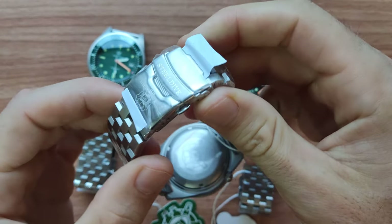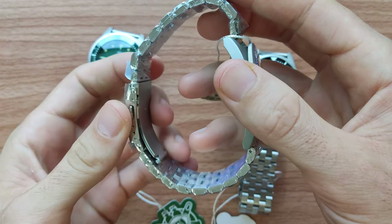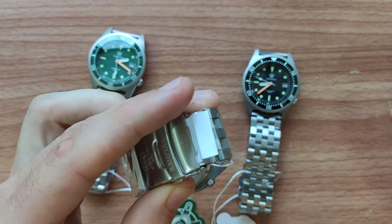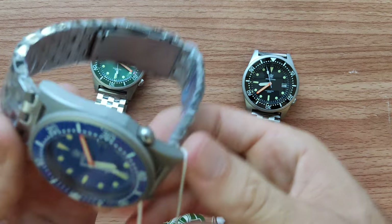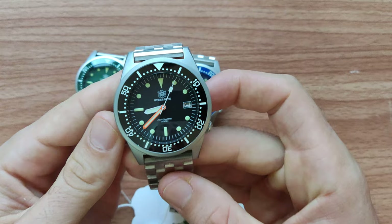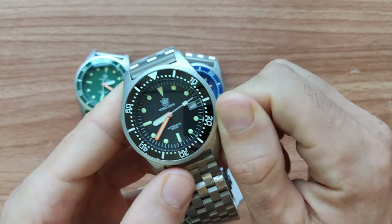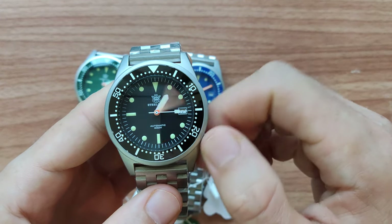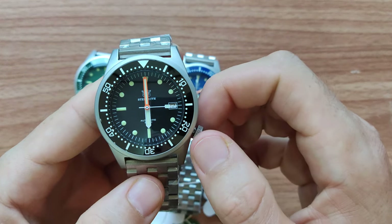The bracelet quality, as with every Steel Dive watch, is very decent. Nothing special to say — it's nice for the price, it's not gonna break, it's comfortable to wear, easy to adjust, and very durable. At the back cover you can see this model has 200 meters waterproof rating. The crown here is very small and when you screw it in, it really hides inside the case, which makes it even better.